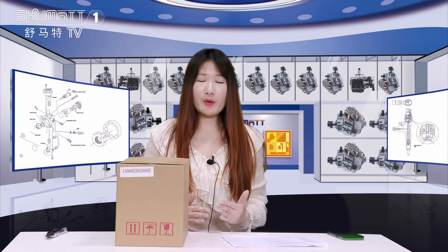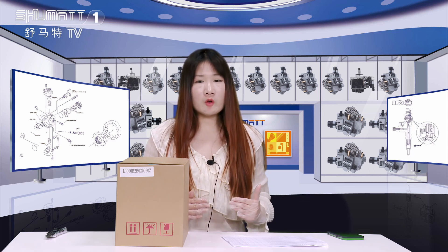Hello everyone, this is Kaitlin from Shema China, and our company specializes in Comryo diesel parts. Today, the product we would like to introduce to you is our oil pump.